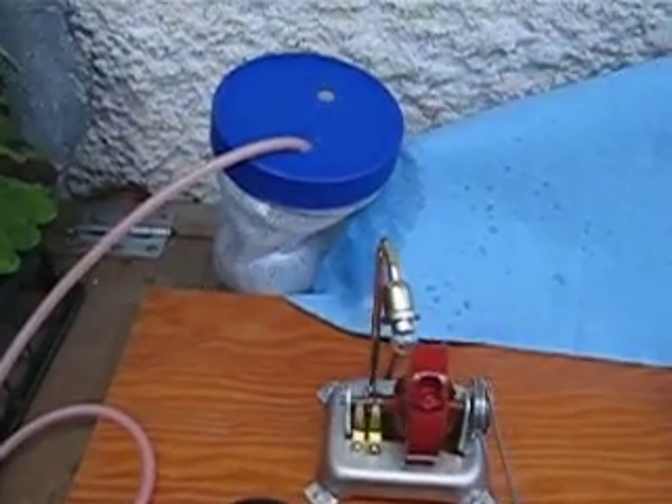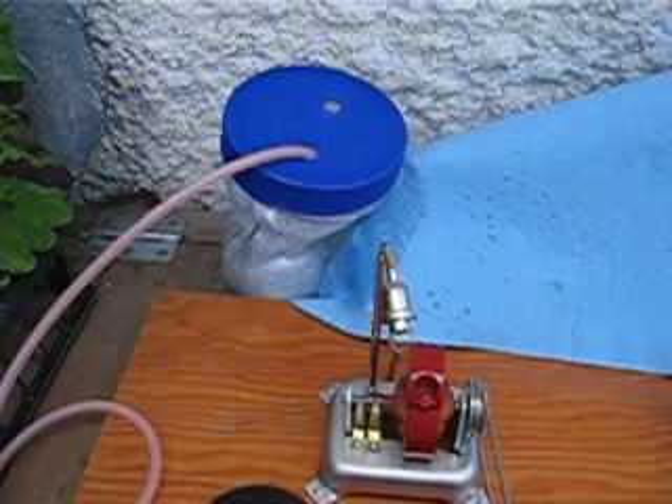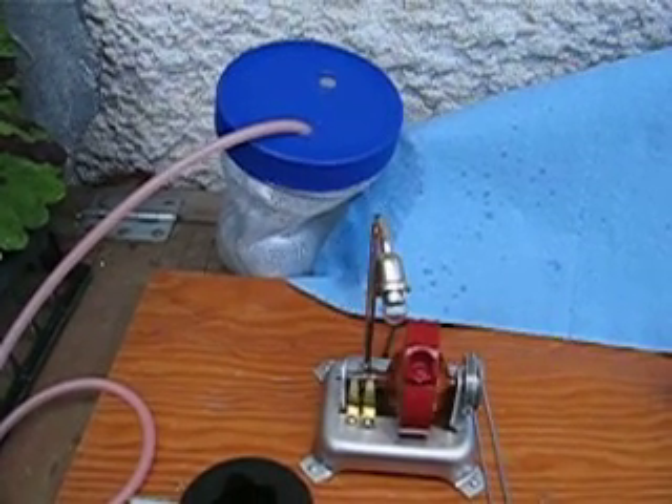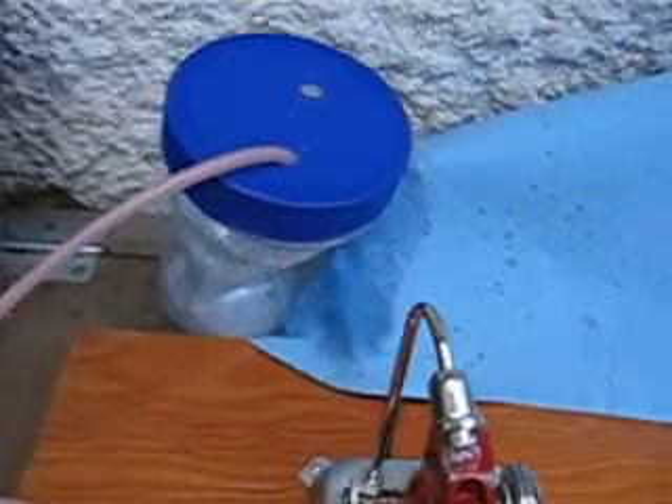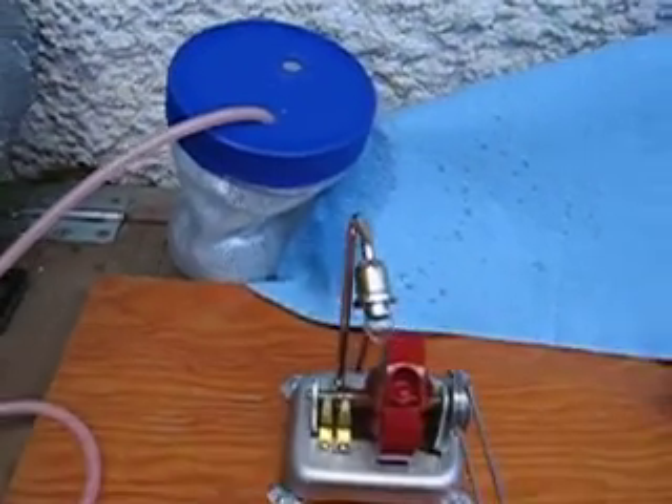Here's something interesting. I routed my exhaust to an old peanut butter jar, molded the condensate, and it quickly shrunk down to next to nothing — enough to use glass.